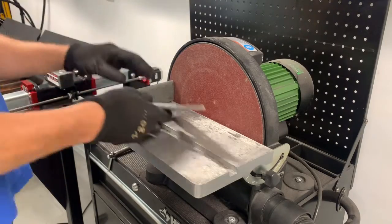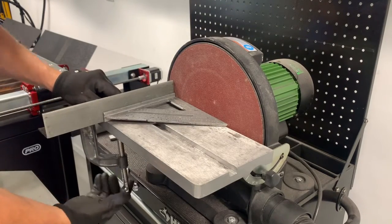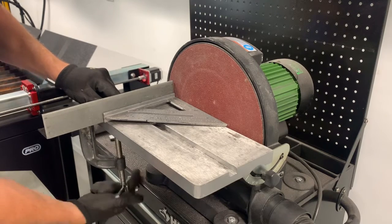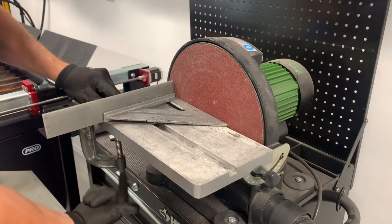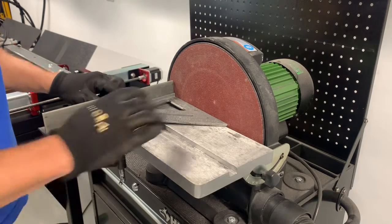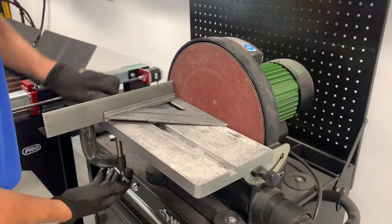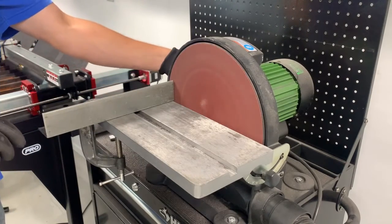Sometimes cutting with a band saw doesn't always give you a perfect 90-degree edge — it does a pretty good job, but it isn't perfect. For things where I want a perfect 90-degree edge, I'll use my disc sander to face it. I use a piece of angle iron to set it 90 degrees from the sanding face, and then once I start sanding, I rotate the piece around and I can get a perfect 90-degree edge.